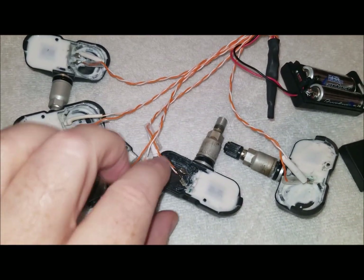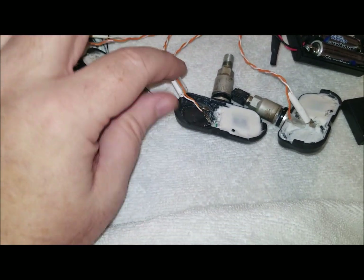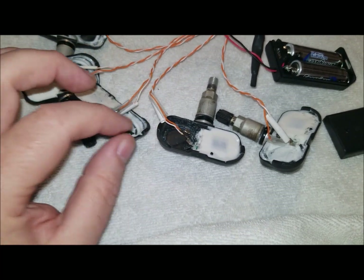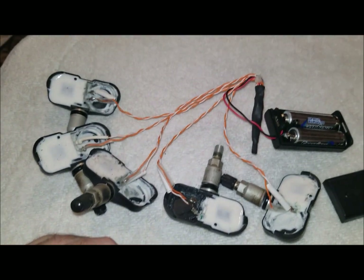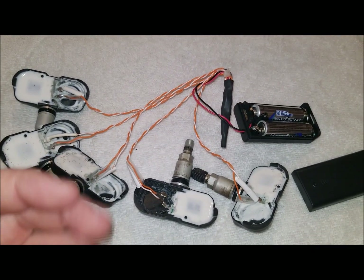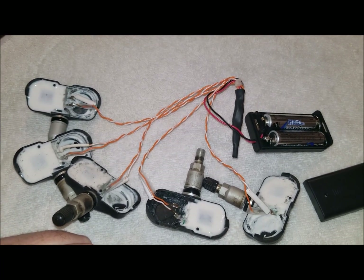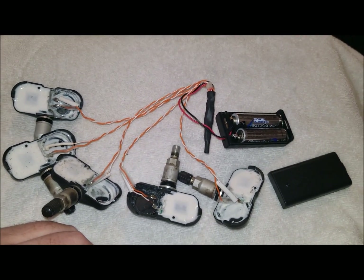I'm going to make sure it all works. After it all works, I'm probably going to tape these up really good with electrical tape so you can't yank out the wires on accident. You need to cover these up so they don't short against each other while they're in the tube. Then I'm going to wrap them in some fibrous material so they don't bounce around, and then seal them into a PVC tube.